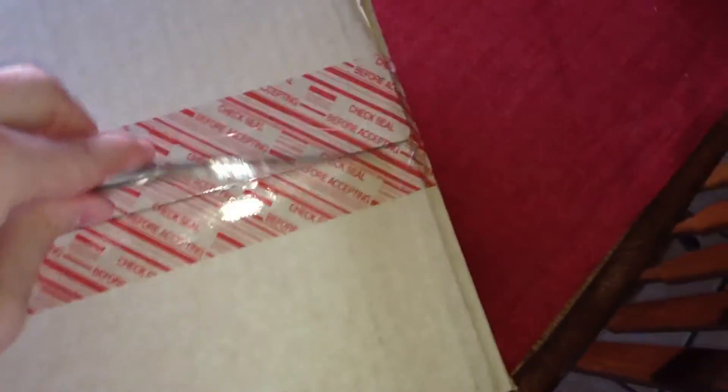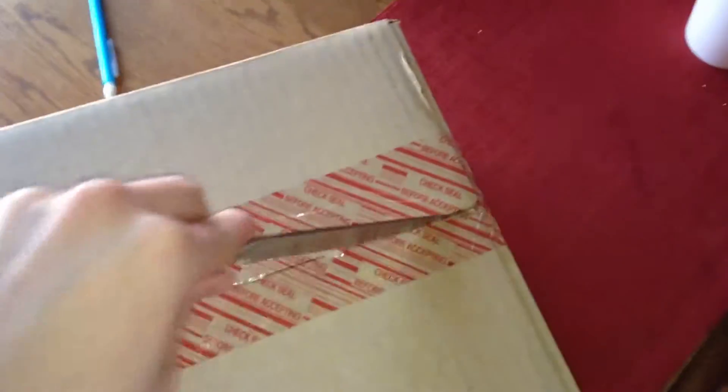Alright guys, what up? Got an unboxing from Nike. So let's see if I can do this one hand. I always fail with this.